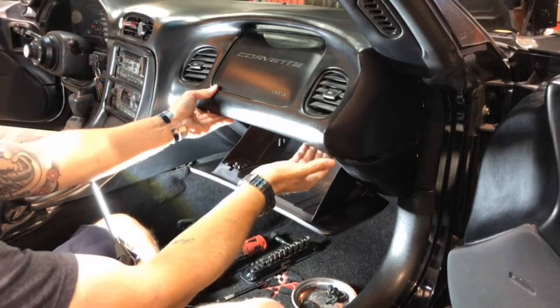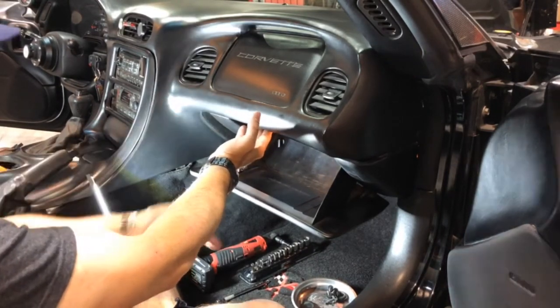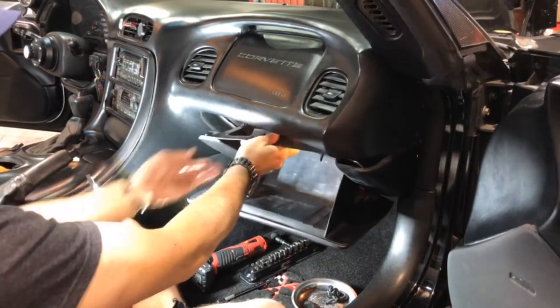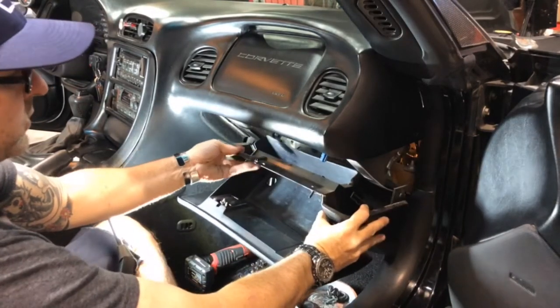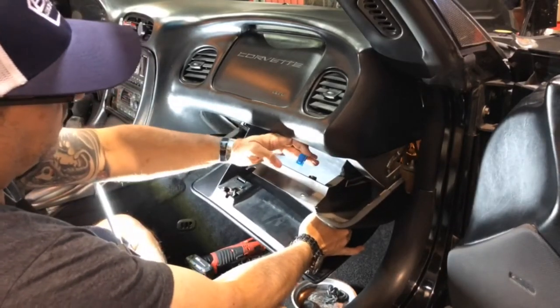Across here you have three more four millimeter bolts. Once those are all out of there, your glove box should come right out. I've already disconnected it, but don't forget to disconnect your glove box light.